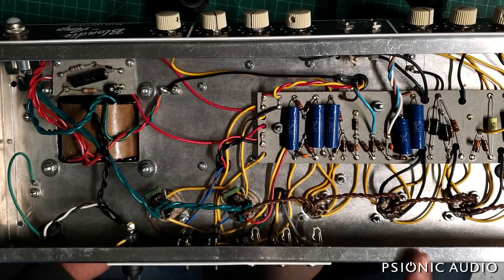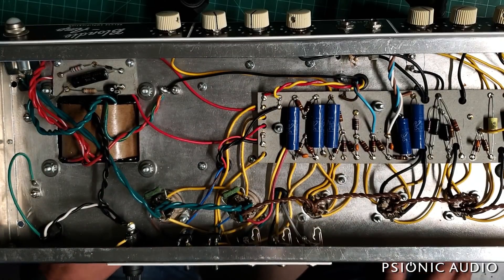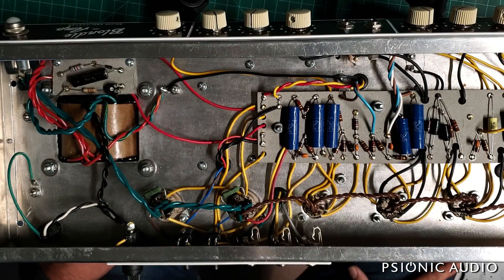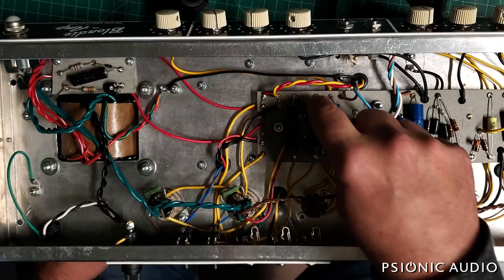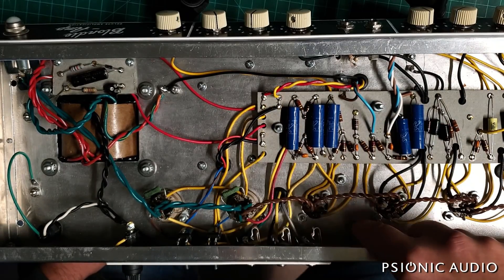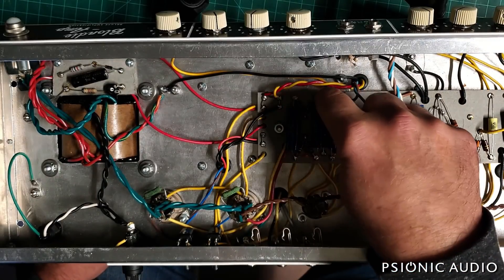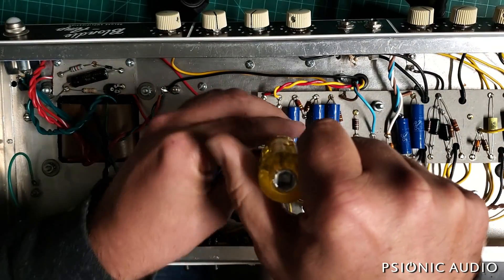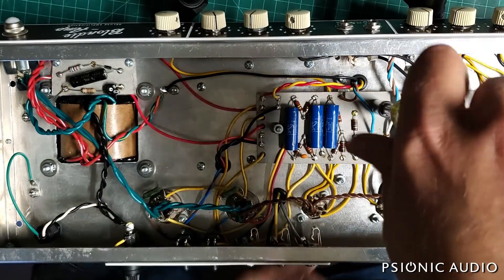When I had this amp in the first time I had to replace the grid wires going from here to the octal sockets because it didn't have the 1.5k grid stoppers. I ran new red and yellow wires like the originals. I don't think this red one will reach from here to the new pot location, but I think it will reach across to the other side. So I'm going to keep these red and yellow wires as the connections to the wiper on the new pot, which means I need to disconnect them here and run new wires beneath the board.